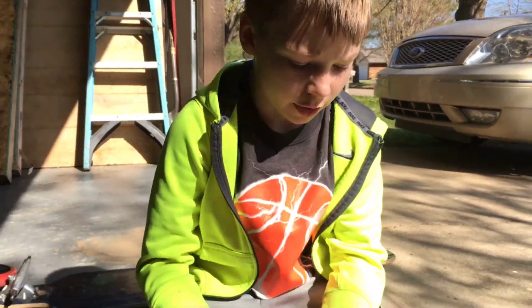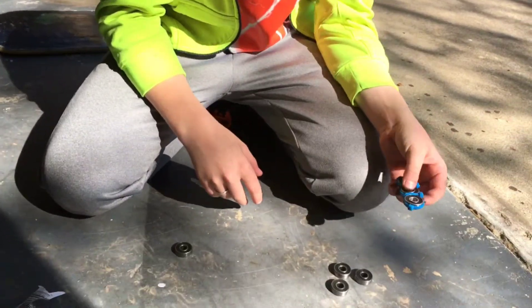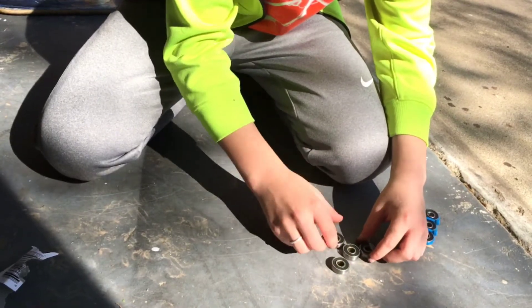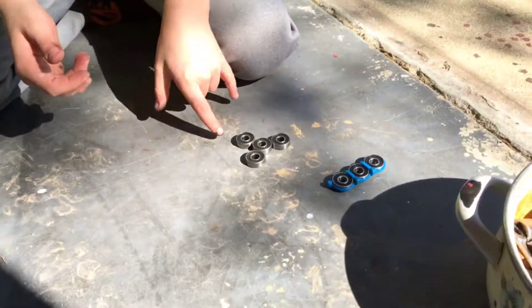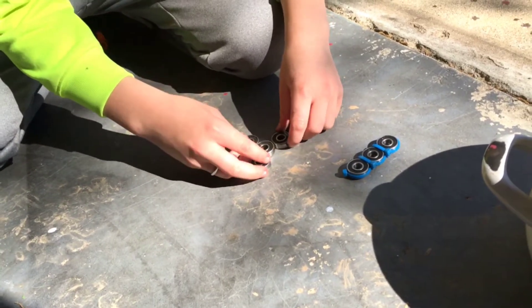Hey guys, today we're going to be doing these fidget spinners. We're going to test which one goes longer — one right here in the middle with like these, and we're going to do this one. We're also going to be adding a bonus DIY and show you how to make these. So let's get right into it.